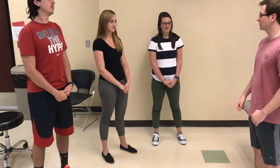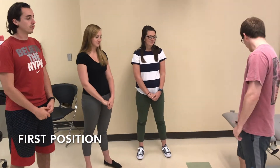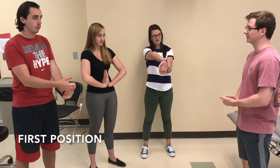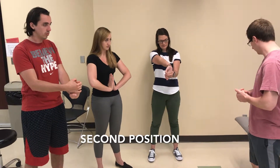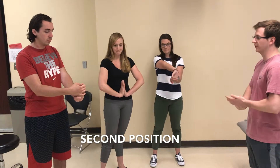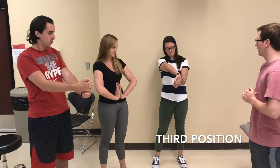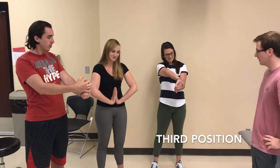We're demonstrating forearm stretches at three levels of difficulty. In the first position, you'll have your arm out in front of you, fingers facing the ceiling, and with your other hand, you'll pull your fingers back towards your body, applying a light amount of pressure. In the second position, you'll have your hands out in front of you together, and you'll push them against each other, applying a bit more pressure than in the first position. In the third position, again you'll have your arm out in front of you, fingers facing up, and with your other hand, you'll pull your fingers back towards yourself, applying the maximum amount of pressure that's still comfortable.